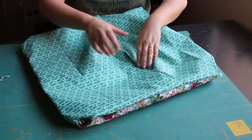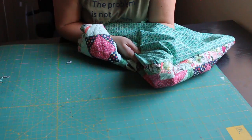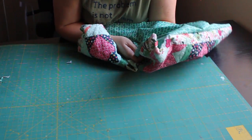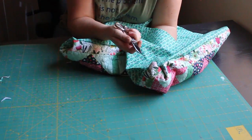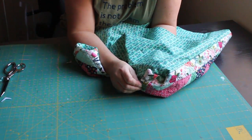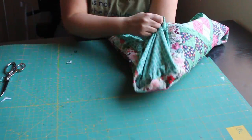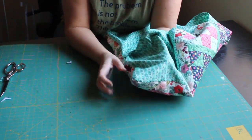I've clipped all four corners, so now I can turn my pillow right side out and I'll use my fingers to push out those corners as best I can. Even though my sharp scissors are right here, I absolutely don't want to poke those through because I will poke them all the way through that corner and all my hard work will be ruined. So just use your fingers and poke out all four corners.